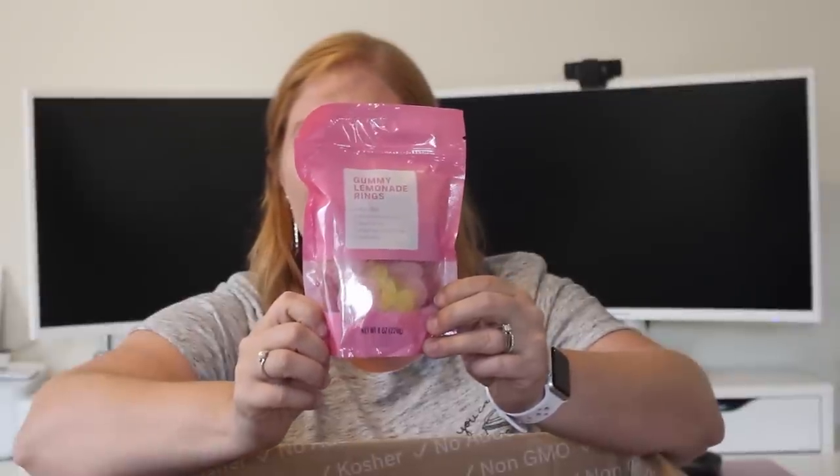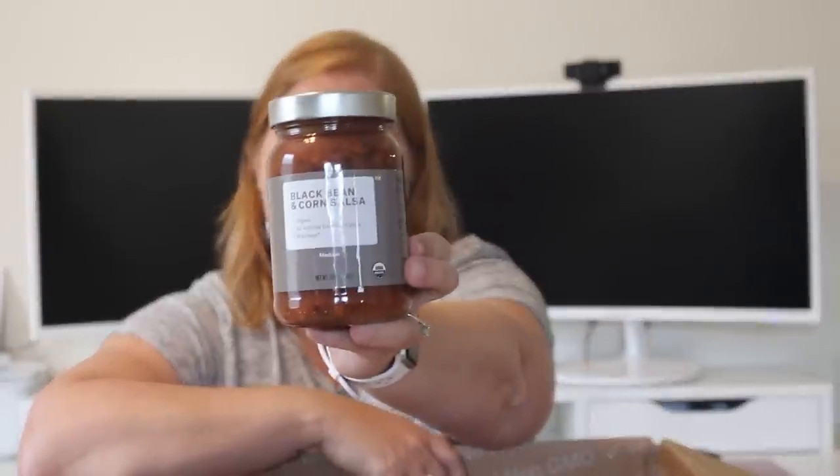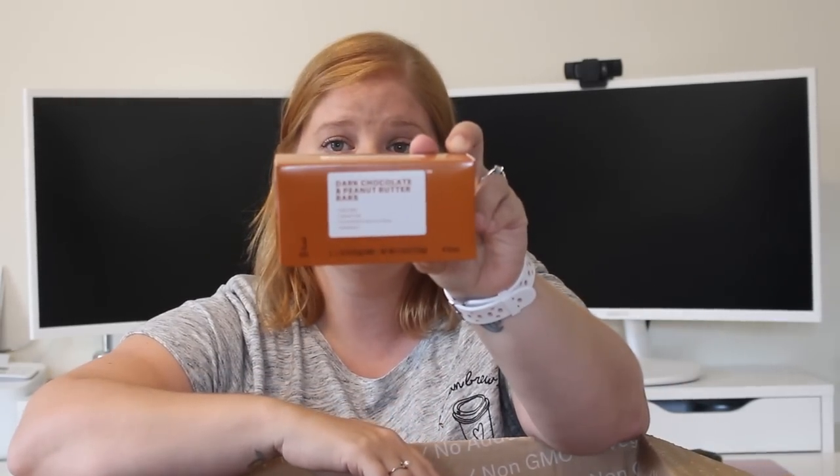My kids have actually tried the gummy lemonade rings. I came home with a bag from vacation and I was excited to be able to get some more. Next up, I am super excited to try this and I can't believe I didn't order any chips to go with it. So if I don't have any chips in my cabinet I'm going to have to make a run to Walmart and get a bag of chips. But this is the black bean and corn salsa — I love this kind of salsa. And this is actually what I got for free with the promo code: dark chocolate and peanut butter bars. There are three bars in here.